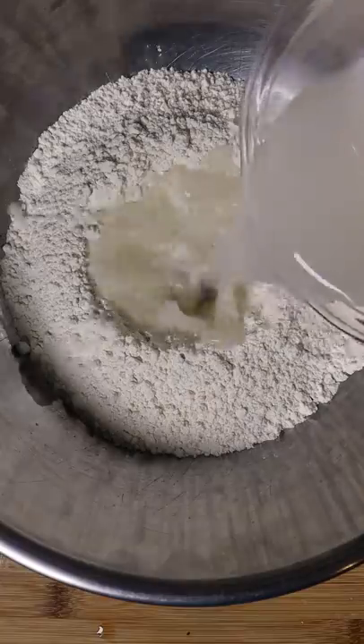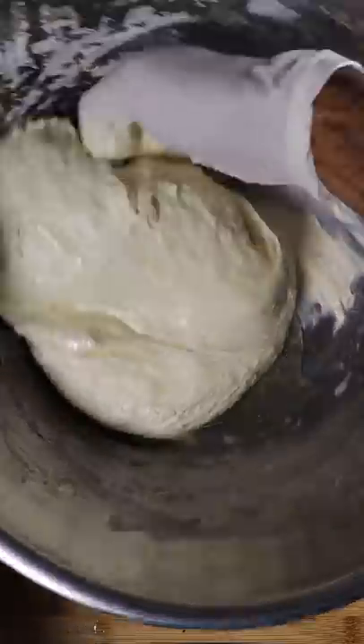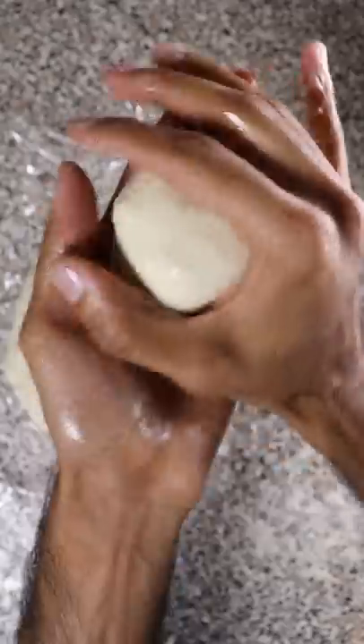Add yeast to water and mix that with 00 flour. After a few minutes add in salt and continue to mix. Finish off with olive oil and then knead onto your countertop until it's nice and smooth. Make your dough balls and place them in your fridge for 24 hours in an airtight container.